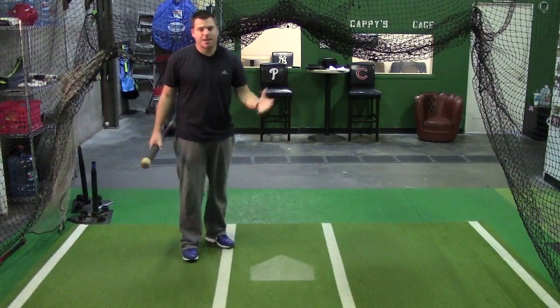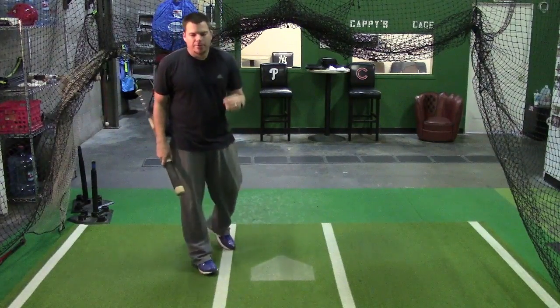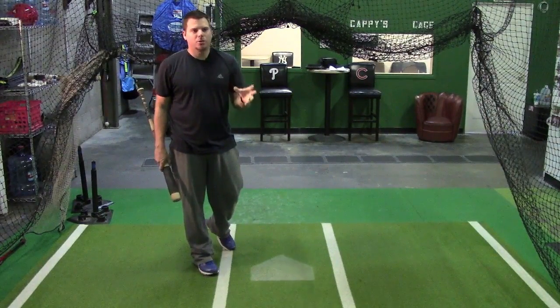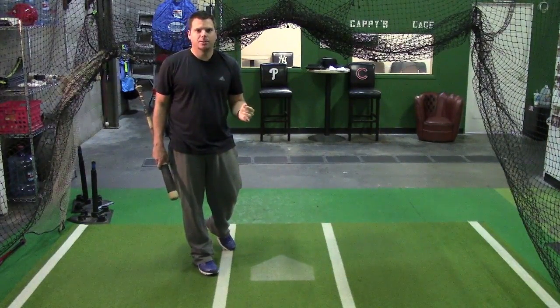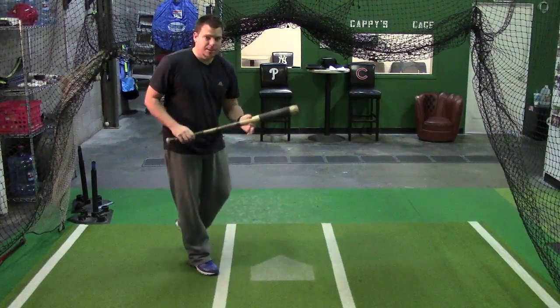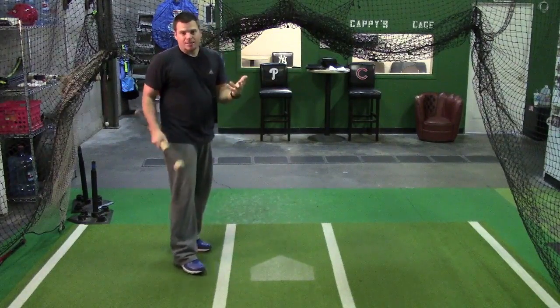We're going to talk bunting in general — the sacrifice bunt. First thing, real quick: whenever you hit batting practice live, coaches throw into you, take two bunts, lay two bunts down. Not only is it a good warm-up tool for your eyes to track the ball into the hitting zone, but again we're practicing bunting.